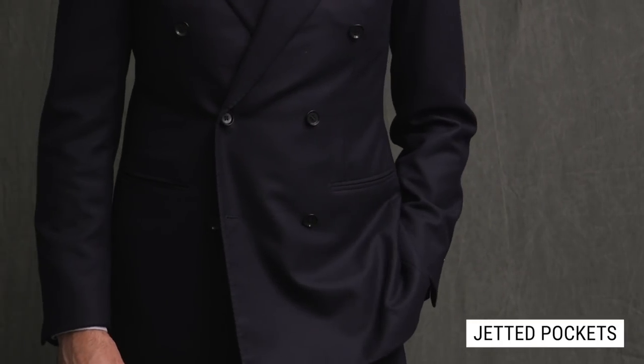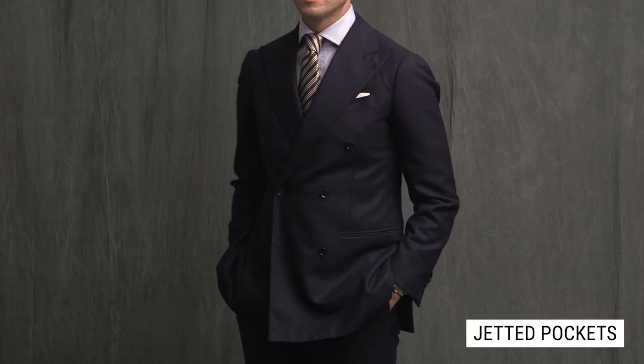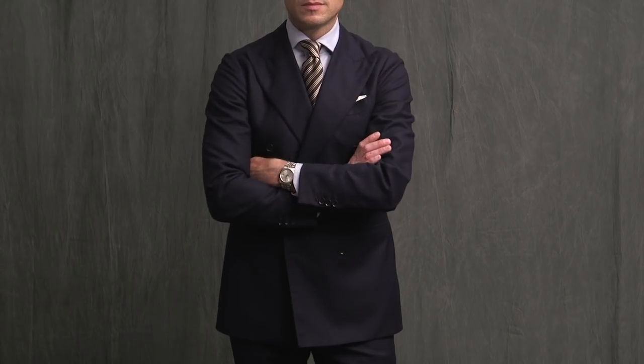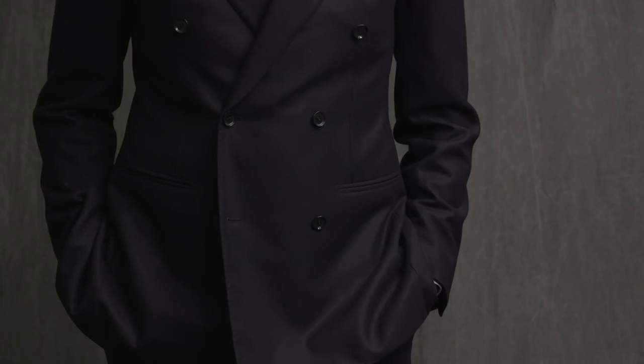Finally, we have jetted pockets. Jetted pockets are the most formal pocket style — pretty much the exact opposite of patch pockets, both in terms of overall style effect and construction. While a patch pocket is 100% external to the body of the jacket, the jetted pocket is almost entirely internal, which has the effect of keeping the lines of the jacket much cleaner and sleeker. If we're talking about a tuxedo or a dinner jacket, jetted pockets are a must. It is possible to have a regular suit with jetted pockets, but just be aware that it is going to make the suit feel more formal.